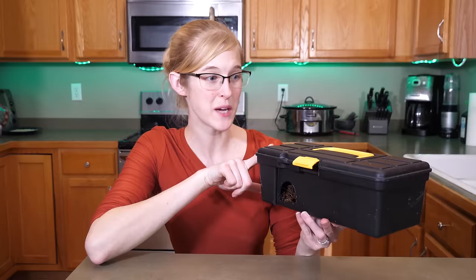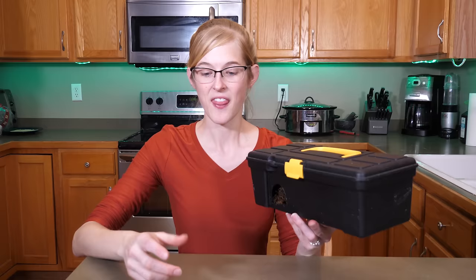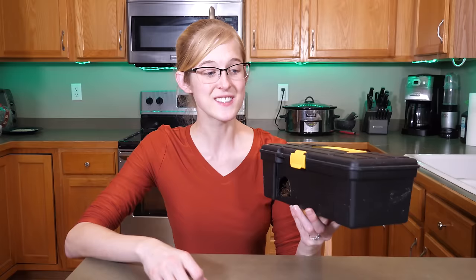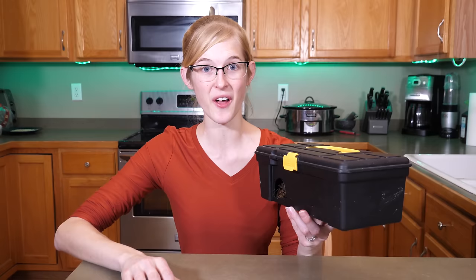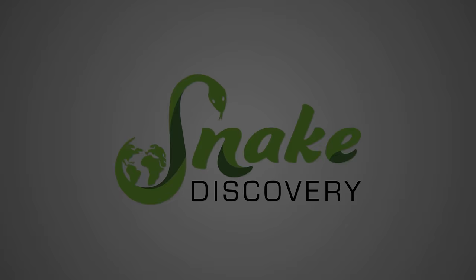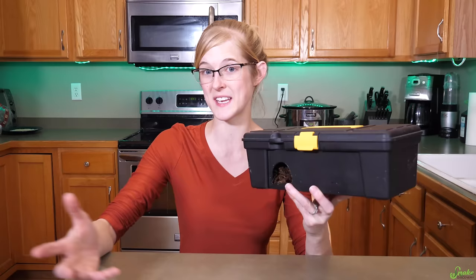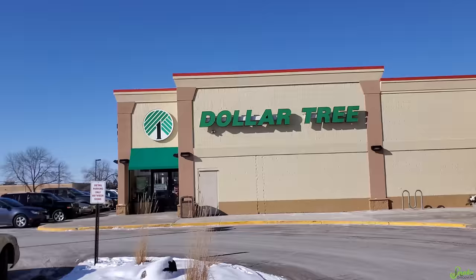There are caves marketed for reptiles that cost like $20, but a snake doesn't care what it looks like — it'll be just as happy with a plastic hide from the Dollar Tree. This is not a sponsored video by Dollar Tree; we just like finding good deals and getting creative with hides and decor for our reptiles. We want to show you how to save a few bucks and provide good stimulation and hides. All right, let's go take a field trip and see what we can find.